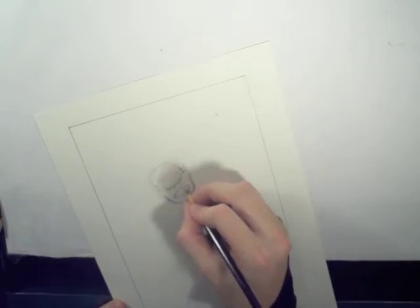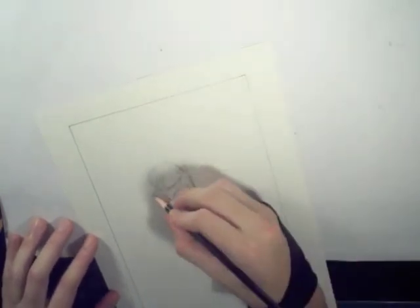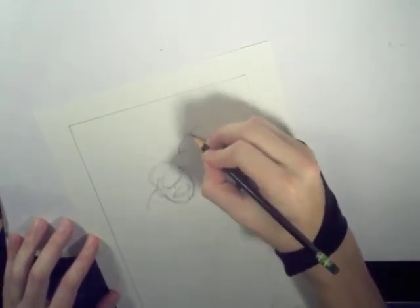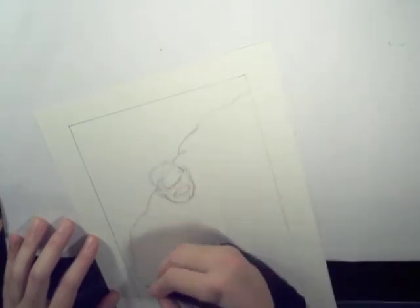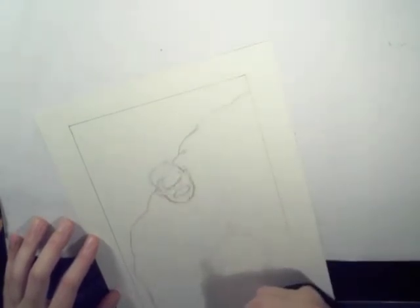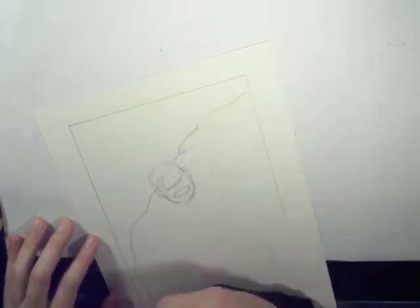I'm going to be bringing you this on a weekly basis. I figured people want to see all types of drawings — Marvel, manga, DC, Dark Horse, anime, everything. Figure drawing, real stuff.